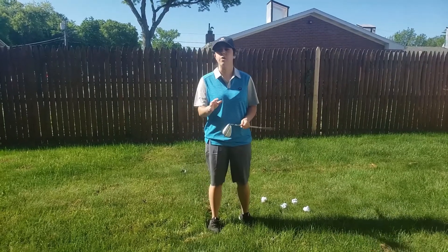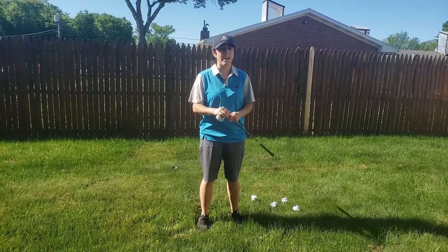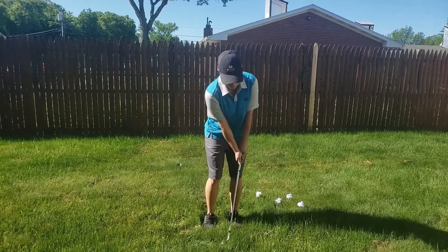That's a P. If you don't have one of those three, if you have a seven iron, that works as well. Any iron will work, because all we're going to do today is a nice small swing.